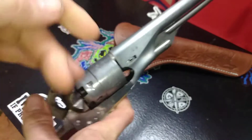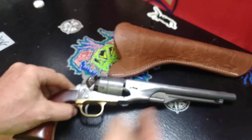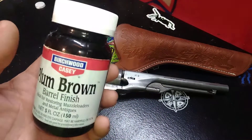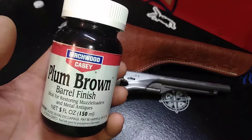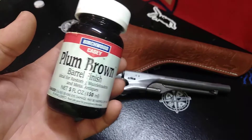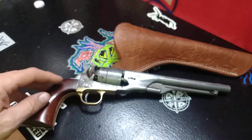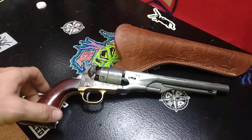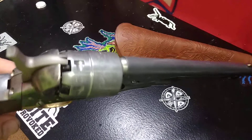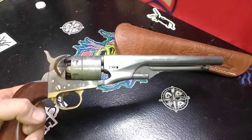So now what we're going to do is, I'm going to break it back down and clean it again because I shot it a little bit this weekend, but then I got some finish that came in today, and the guy whose videos I've been watching — this was how he was aging his revolver. So once I get it cleaned up, I'm going to take a cotton ball and apply this stuff all over the revolver, and at that point it should start looking antiqued or aged. I'm going to end this video here, go clean my revolver, put some of that plum brown on it, and see how it turns out, and then I'll update you guys.